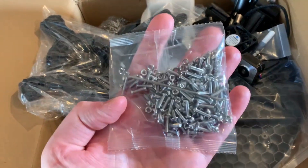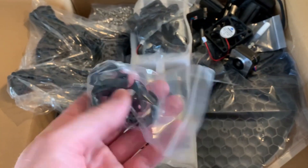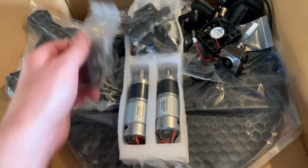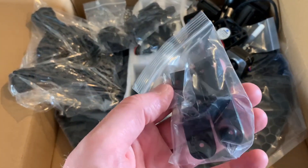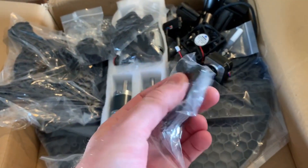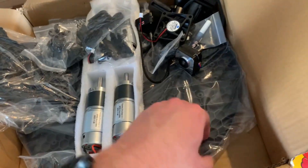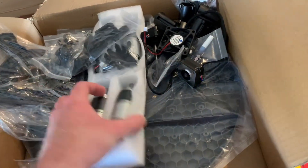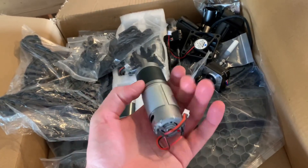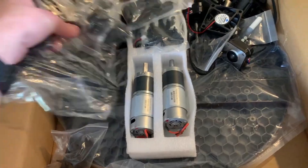Oh my god, there's a whole other bag of screws — these people are crazy with their sourcing all these parts and pieces and getting them made. I should have educated myself on what all this stuff is called. Oh, there's another one — mounts. And then you got the main sled under here and your motors obviously. That's pretty slick. I think that's everything.